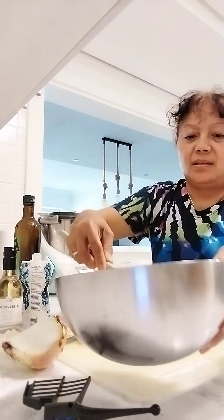The egg that I'm beating in the machine, I put it here and there and mix it with the potatoes.